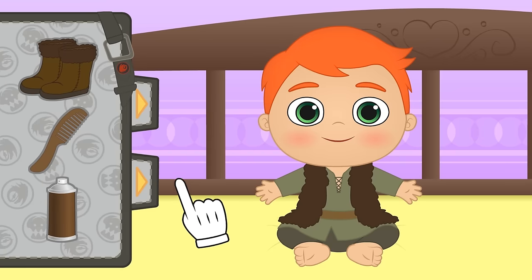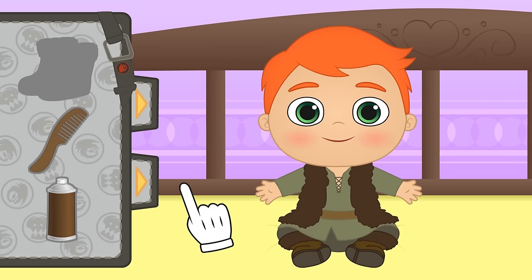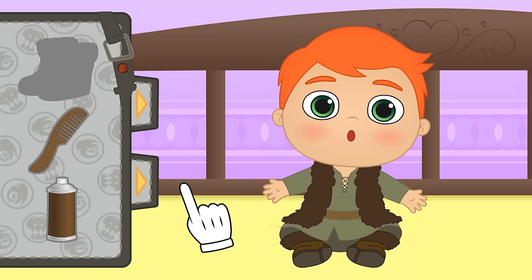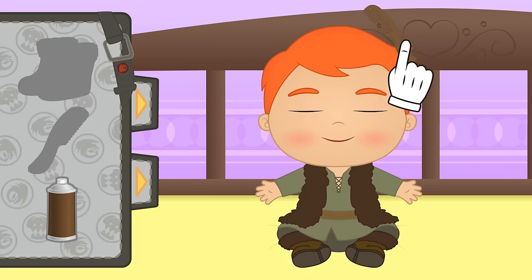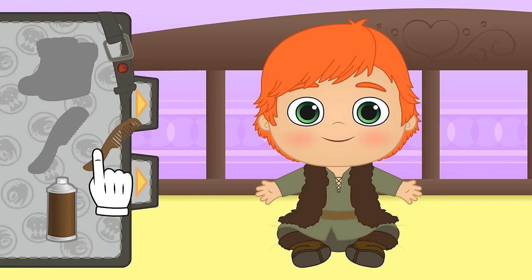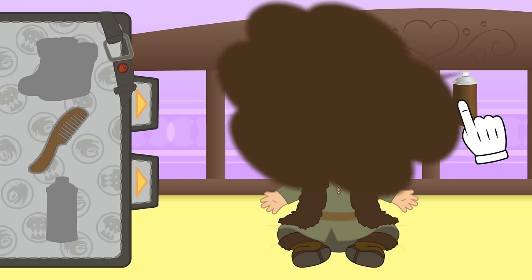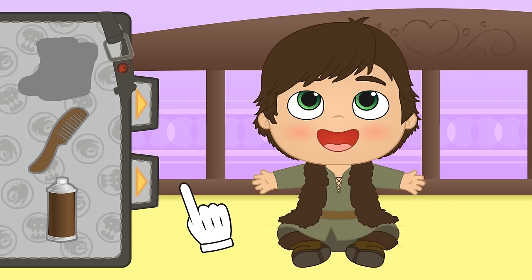Now we just have to put on your boots and we're done with your clothes! But you're not just any Viking — you're the brave Hiccup! If you remember, his hair is longer and he has a fringe! There! And his hair is darker than yours — let's see... close your eyes! Brown! That's it!